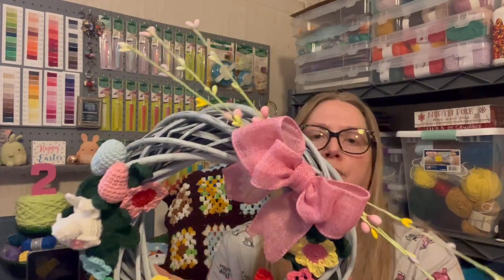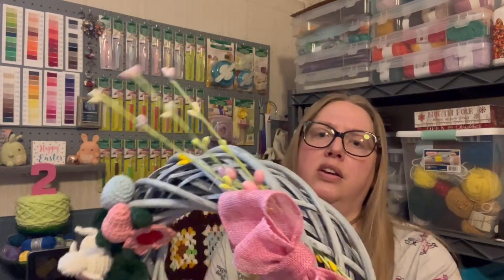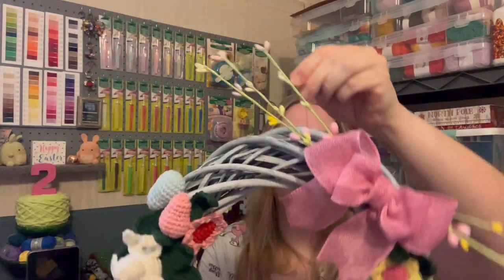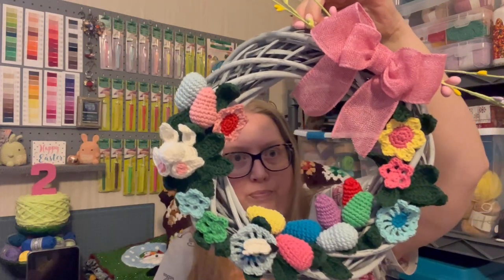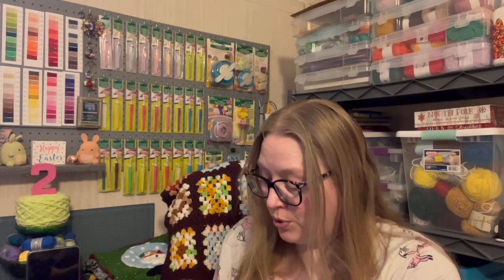I have the top of the wreath marked so I know how it hangs. I'm going to hang it outside for at least a little bit and then bring it back inside. That is my wreath — an Easter wreath for spring.